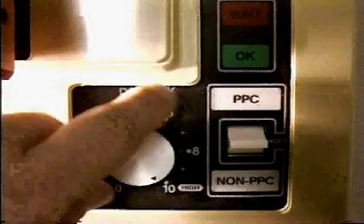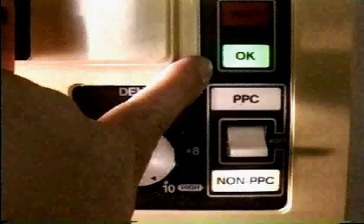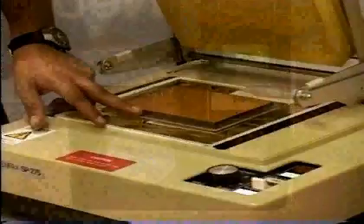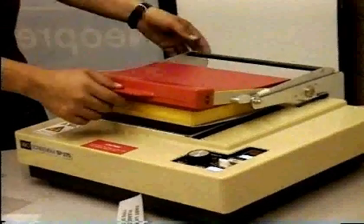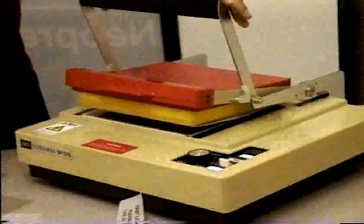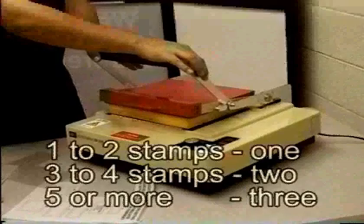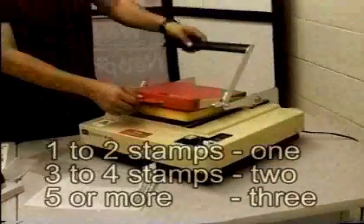Set the density to 10 and turn the machine to non-PPC mode. Then wait until the OK light starts blinking. Close the padded lid and swing over the handle. Press downward onto the handle until you see the flash. The number of flashes depends on the number of stamps: usually one flash for one to two stamps, two flashes for two to four stamps, and three flashes for more.